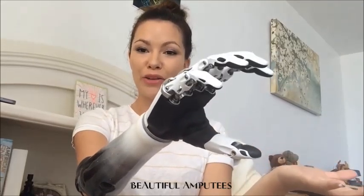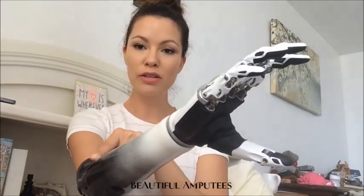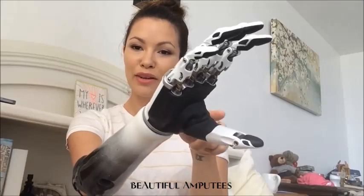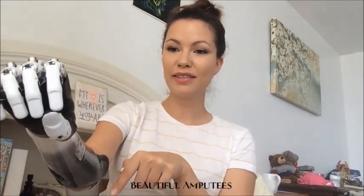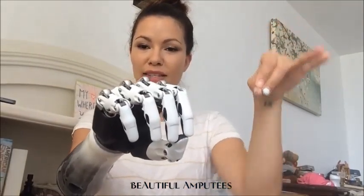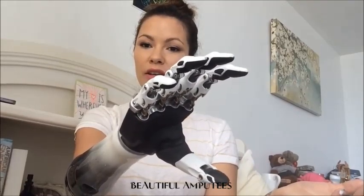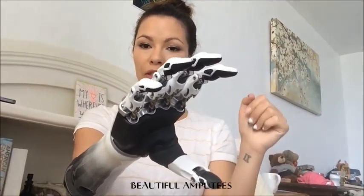Let's say I want to change my hand grip. I'll go all the way open and then I will again tense my muscle on the outside. You hear that beep? Now I know that I have a different hand grip. This is called the tripod grip — it has the three fingers like this. So if I want to go back to my previous, which is the power grip, I go all the way to closed, open again, and close.